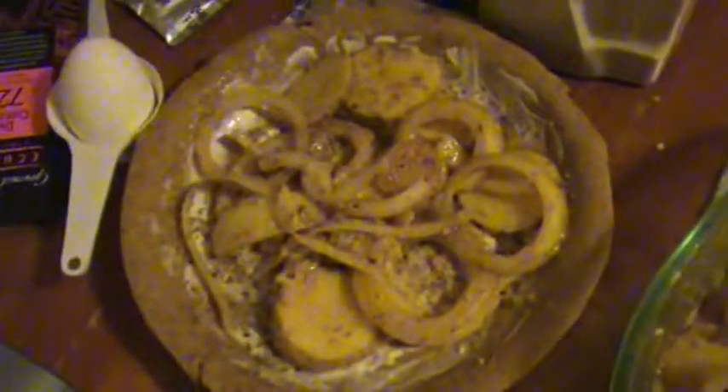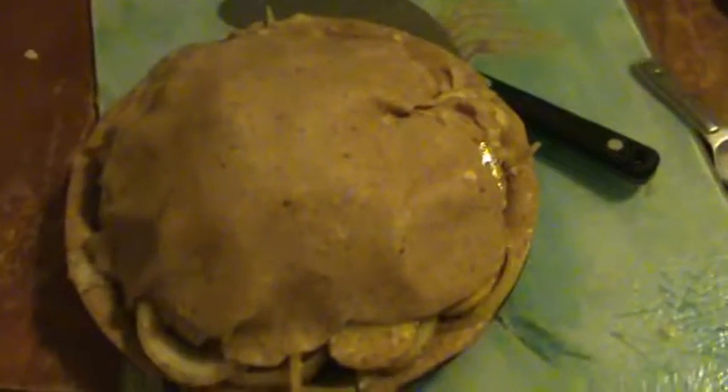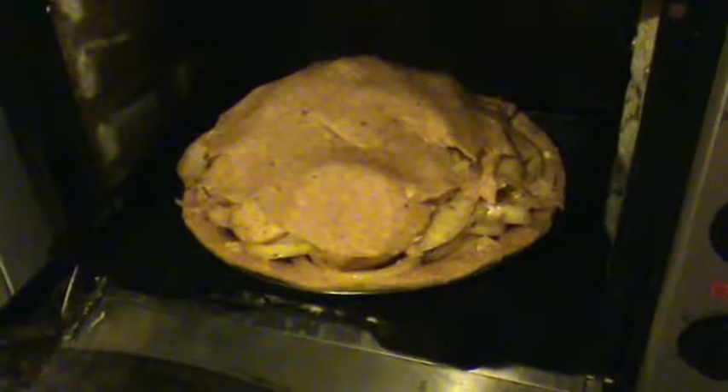The recipe called for mace and nutmeg; I don't have mace so I'm going to add some allspice as a middle ground. Now we're going to start getting all of this piled high in the pie plate. It came up piled pretty high and I've used most of what was in there. The top was a bit too big to completely seal, but I'm still putting just a couple little slits along the top for drainage. It's ready for a 350°F oven.